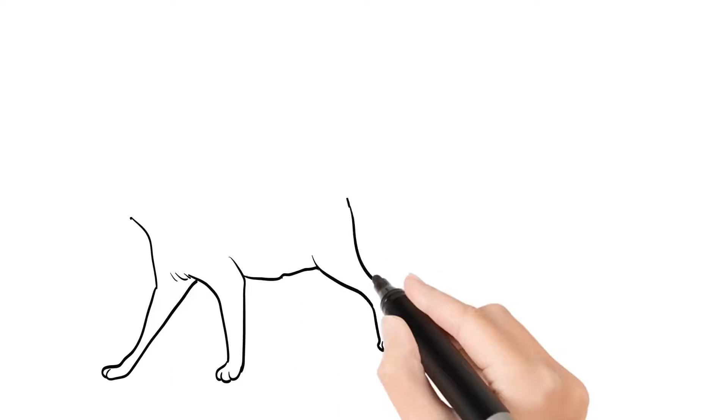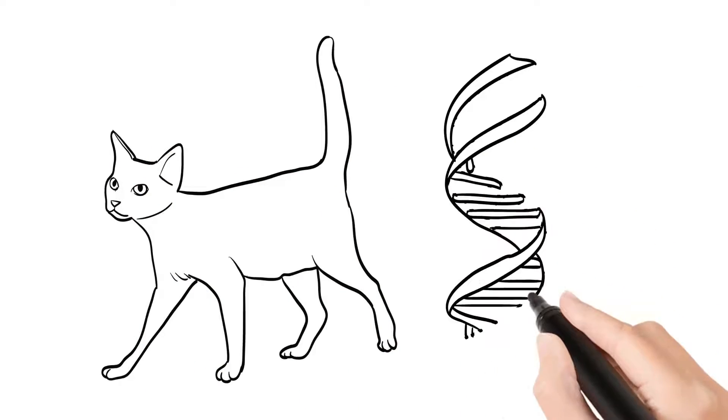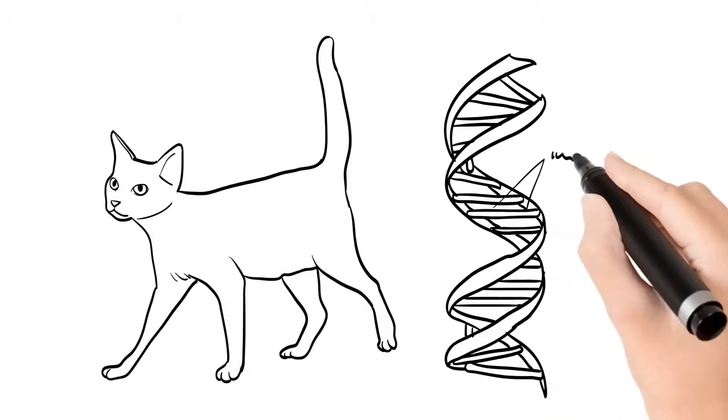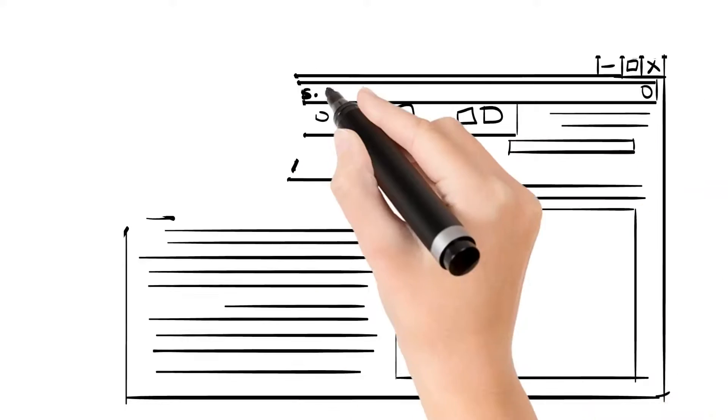DNA testing is a modern procedure that allows you to be warned quickly and precisely about hereditary diseases that may threaten your precious pet. It reveals all of the secrets of your cat's genetic origin, which may tell you a lot about her future.